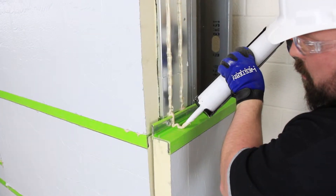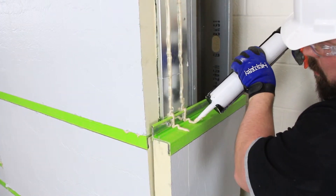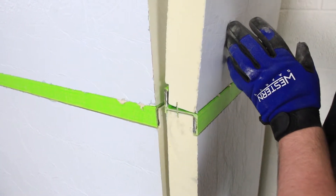Remember to apply two marriage beads of sealant over the green girt to its outside face, joining the vertical beads.